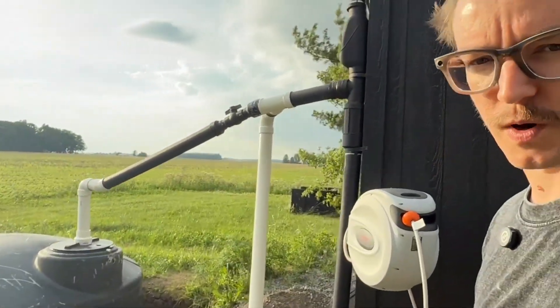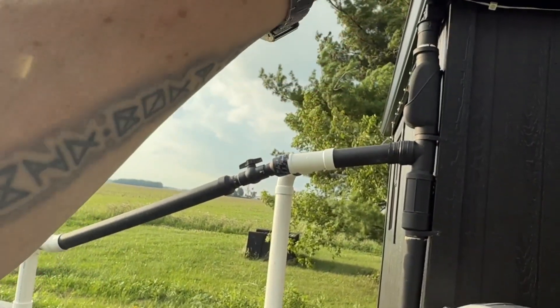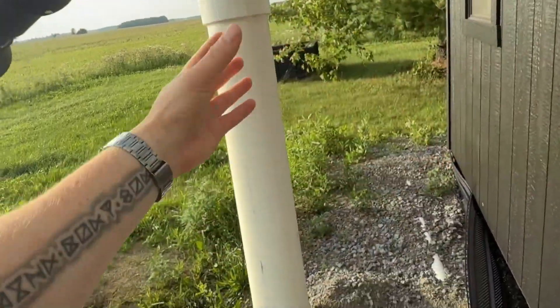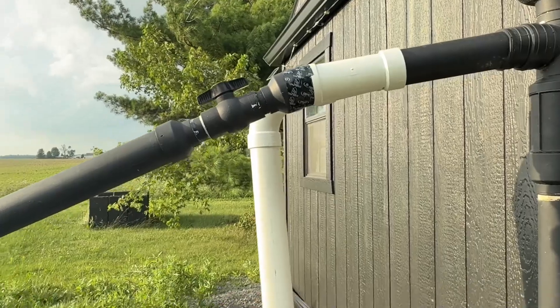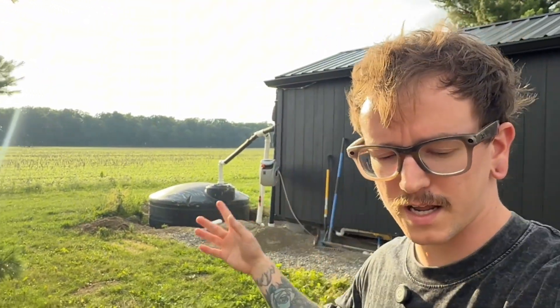I know I didn't show the full process of building the system because every system is going to be different, but pretty much you're going to have a roof, some type of gutters, a leaf eater guard, a first flush system, and then depending on how far or how big your tanks are, that determines how long your system is. If you want to get fancy you can redirect your overflows into your French drains like you see here — not necessarily required, but it's something I like to do. I've never done it this sophisticated before, but this is going to be here for a long time and I wanted to make it right. So here we are — a thousand gallons ready to go. If you have any comments or questions drop them below, and subscribe and like this video. Share it with somebody interested in living off the grid or tiny.